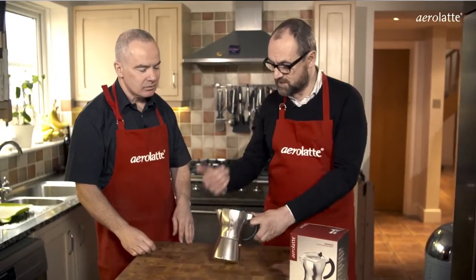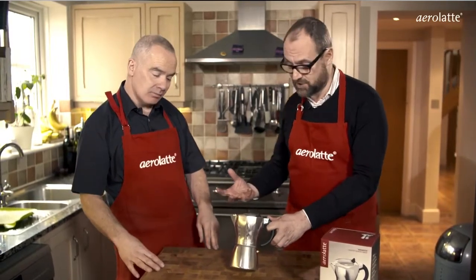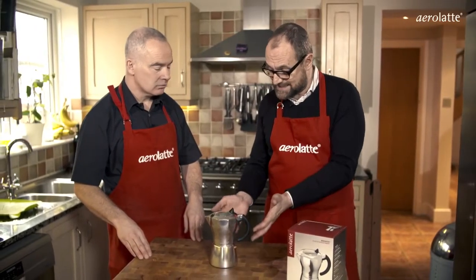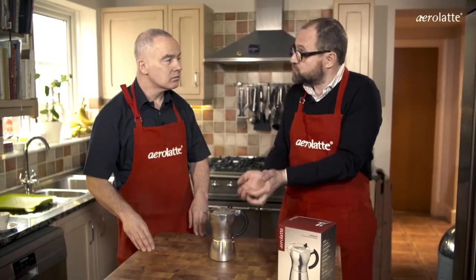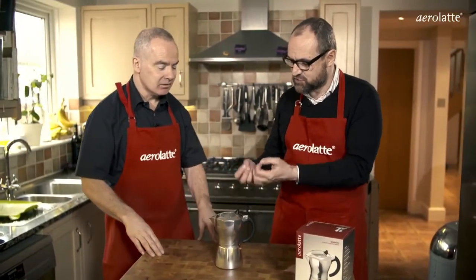All Mocca Pots work in exactly the same way. It's very important to use aluminum pots — stainless steel just doesn't get to the right temperature. Any type of stovetop works except for induction. The water heats, and as it heats it expands. By expanding, it's pushed through the coffee, extracting the flavour. That is the key thing.